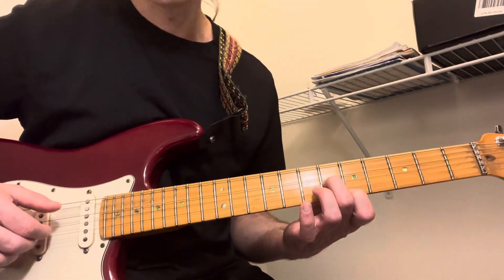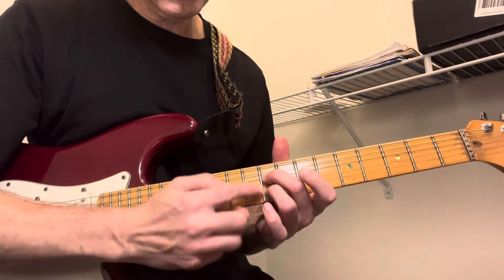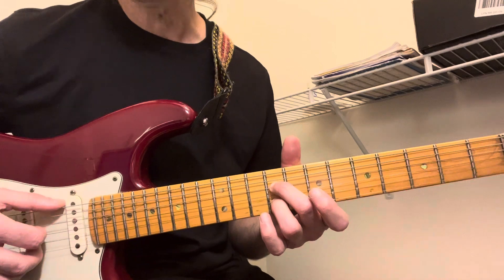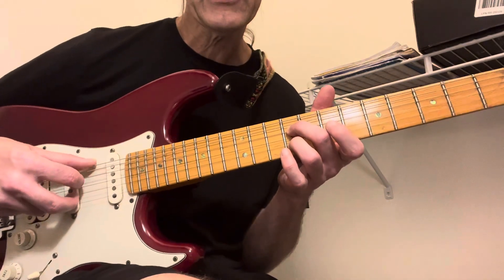Then you go over to nine and nine — that's on the second string and the fourth string. At first I was just doing this, but I realized there's an open E. It's pretty hard to do, but it's like this, like a classical type of thing.